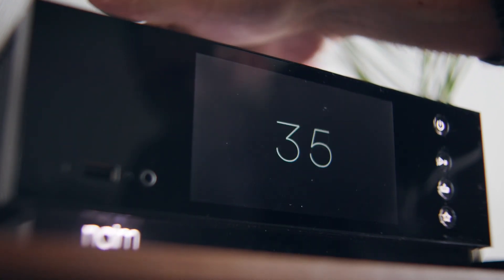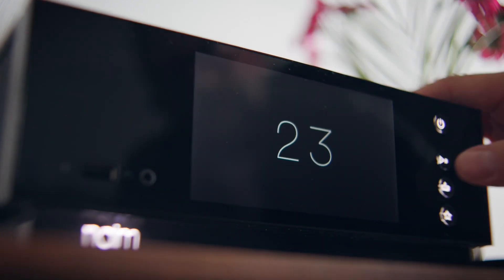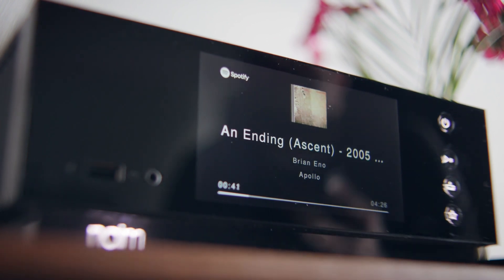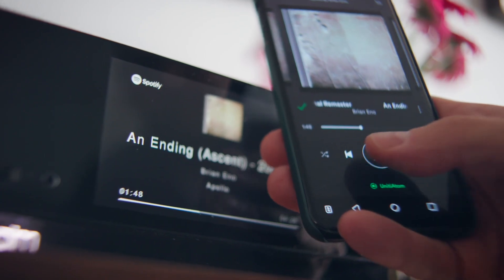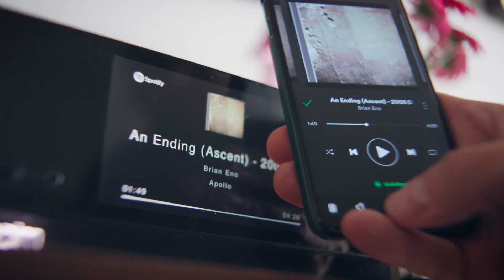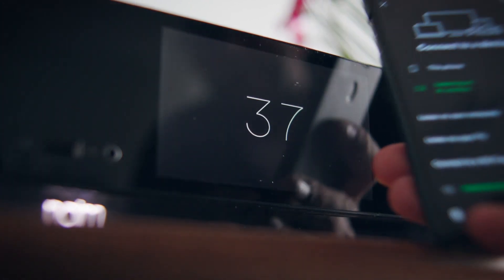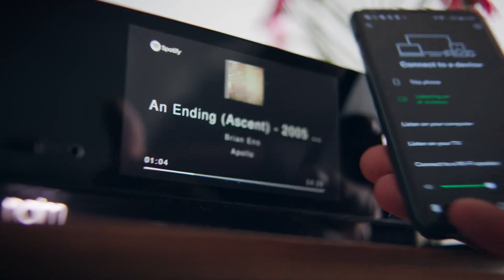I can turn the volume up and down from the volume control on the top. I can play and pause it here. I can also use play and pause on the Spotify app. I can also change the volume there as well. You'll see that the volume changes on the device correspond to the volume changes on the app — so it's like a two-way communication.